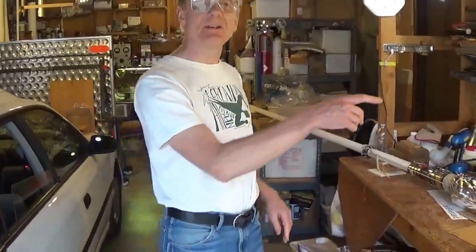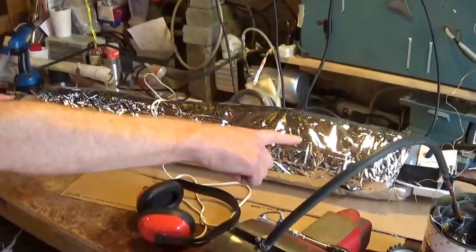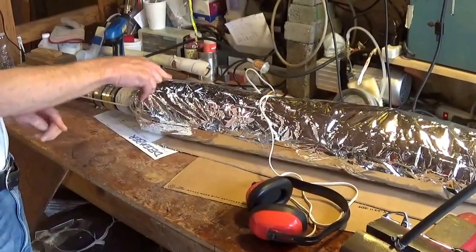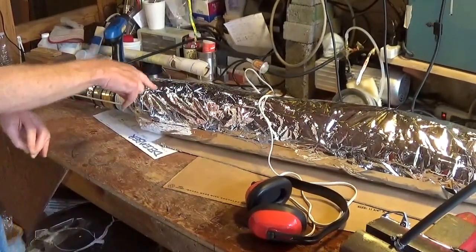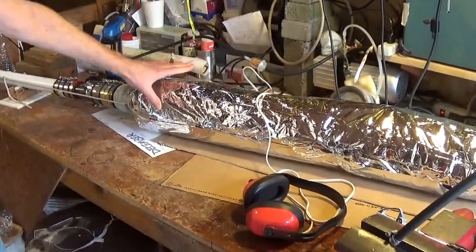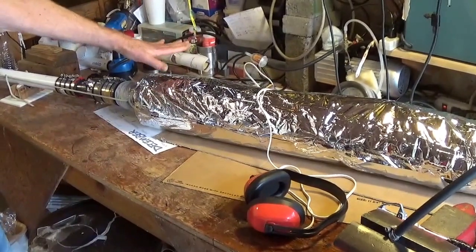This is our second ping-pong launching video. Our first one was vacuum only. In this one, we've added a pressure chamber to the beginning of the launch tube. This pressure chamber is Schedule 80 C-PVC, the high-temperature PVC, wrapped with half-inch nylon rope, which you can't see because it's all inside a space blanket to keep it warm, given that it's not summer anymore.